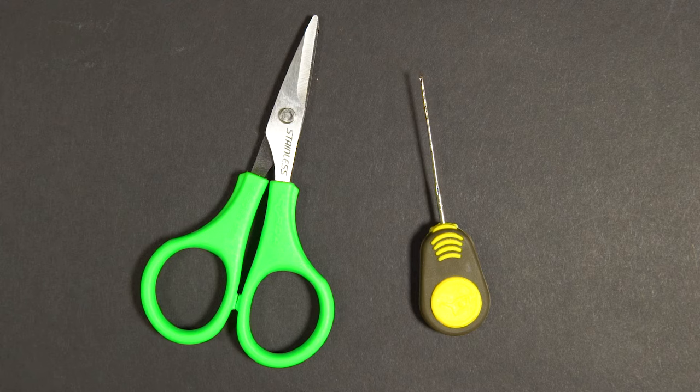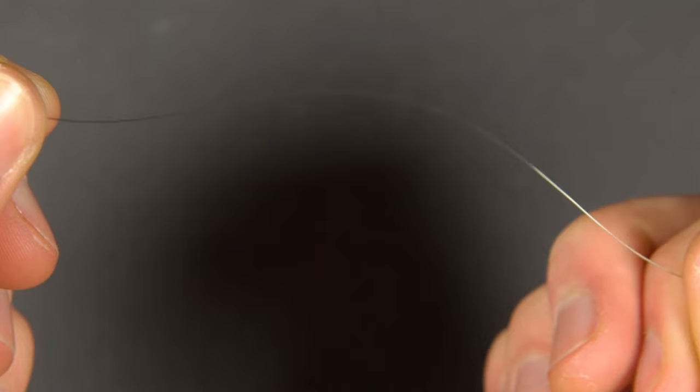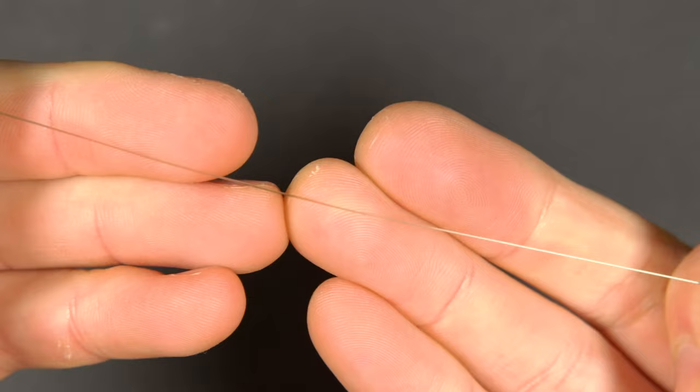Now let's tie the rig. Starting with the mainline, we like to use 10 or 12 pound monofilament as barbel fight very hard. Remember to use a hook link of a slightly lighter breaking strain than your mainline — that way if you get snagged you end up losing just your hook, not your feeder or lead.